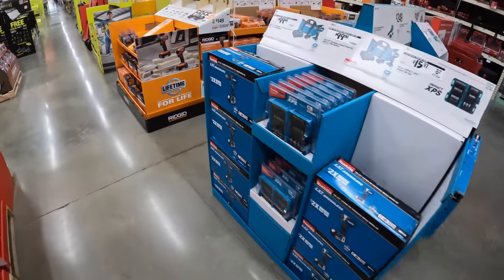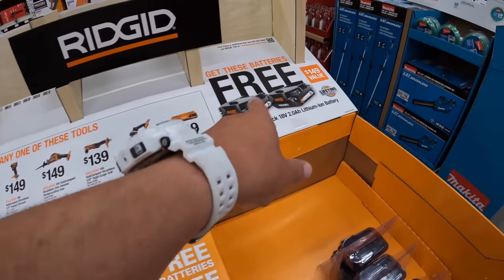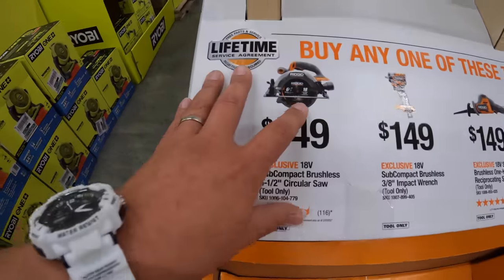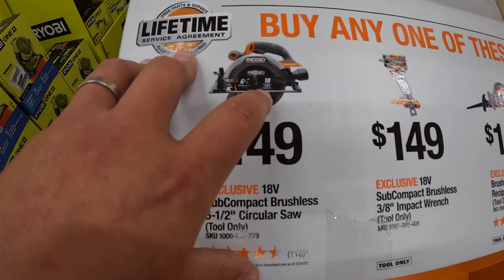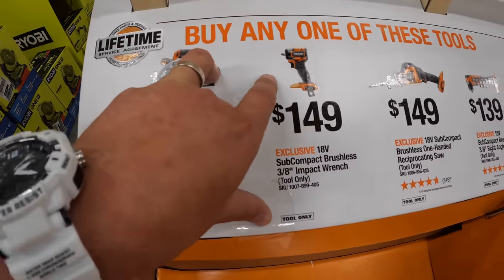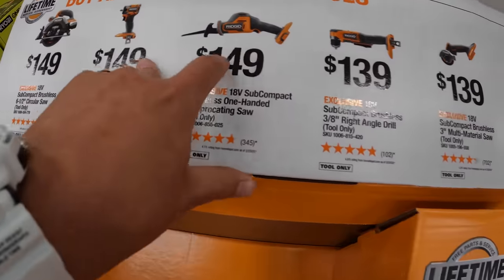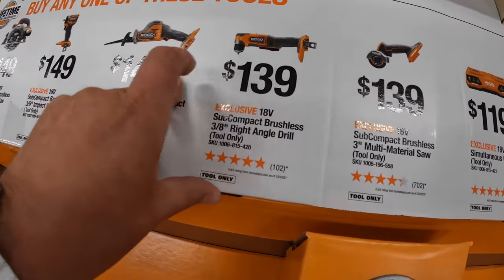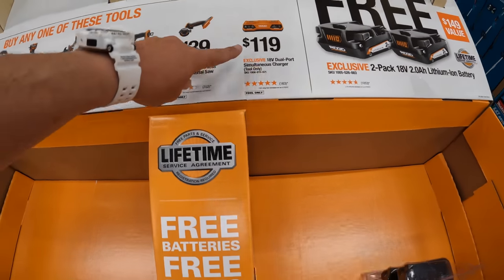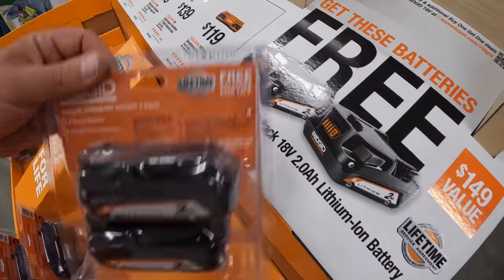Over here they have the Rigid deal going on: if you buy one of these tools, you get a 2 amp hour battery 2-pack for free, which I think is an awesome idea. The options you get to choose from include the 6½ inch circular saw with 18 carbide teeth blade for $149, the new 3⅛ inch compact impact wrench, a single-handed reciprocating saw, the right-angle driver, the 3 inch cutoff tool, or the 18 volt dual port simultaneous charger. You get two of those batteries for free if you buy any of those — fantastic deal.